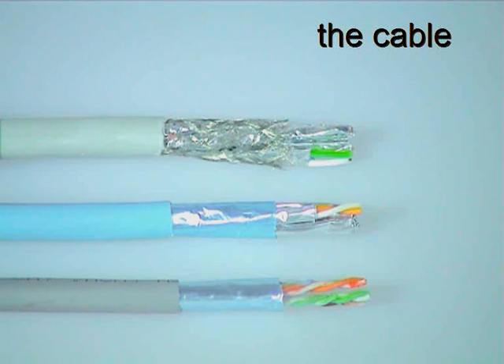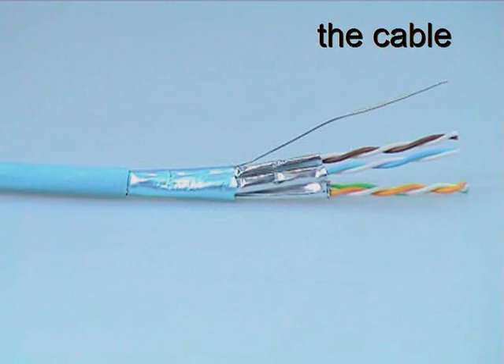The connector is suitable for use with any type of screened or shielded Category 6A or higher performance cable. This presentation shows the connector being used with GIGANET F-FTP low smoke zero halogen cable.